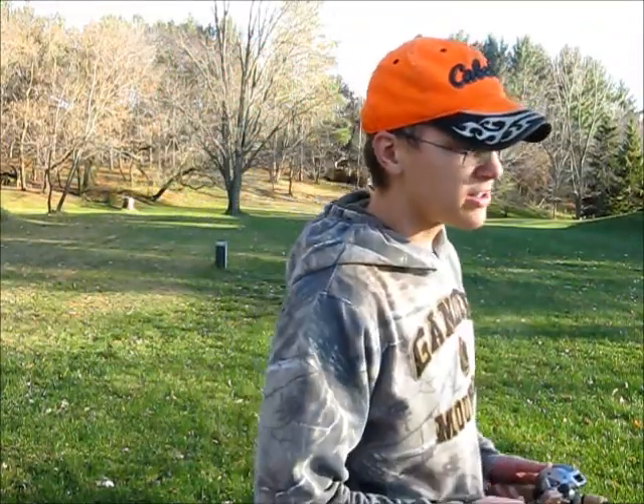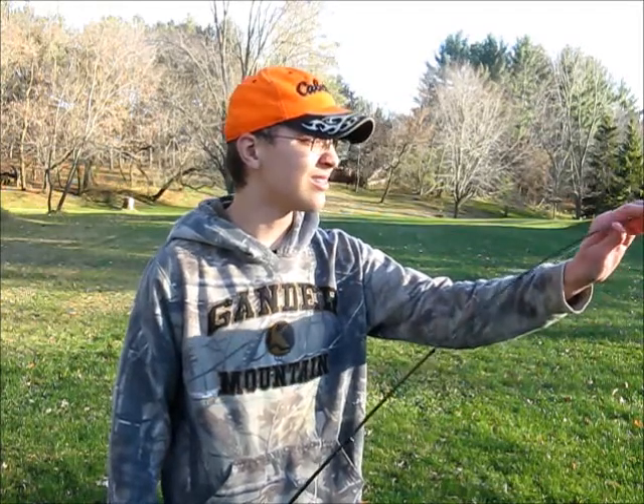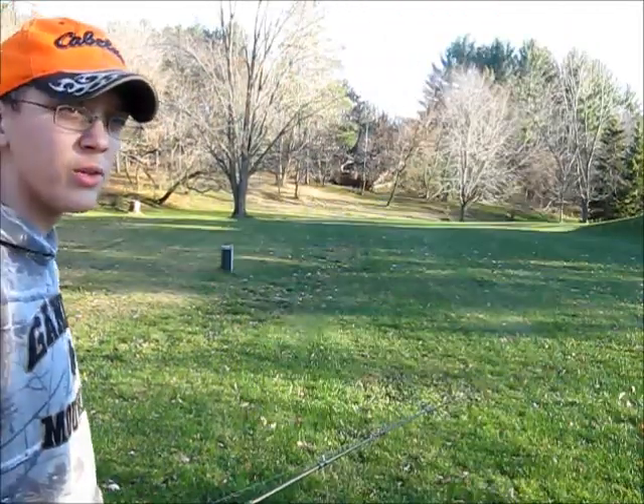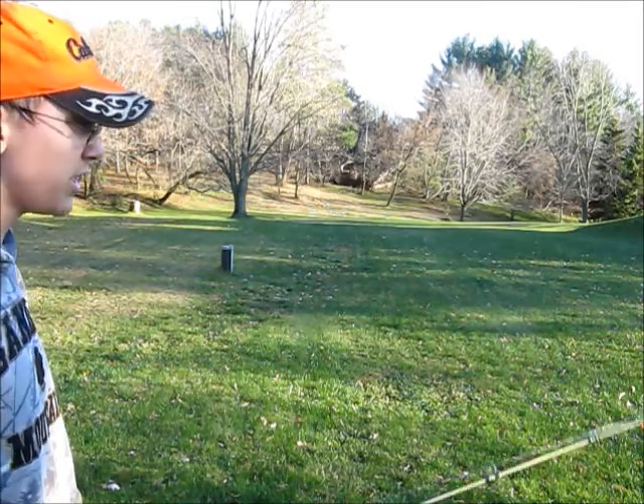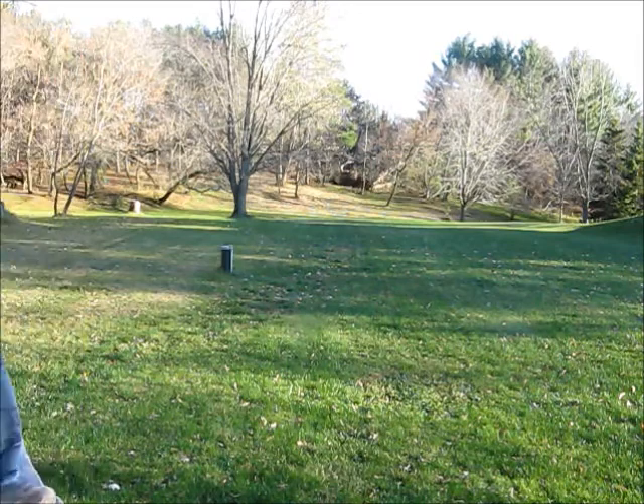Hey guys, it's me here today. First off I want to say it is fall, so I'm probably not going to be able to get as many fishing videos out. I'll try and get content on this as much as possible — I might do some ice fishing. Today we're going to learn how to cast a bait caster, so just stay tuned.